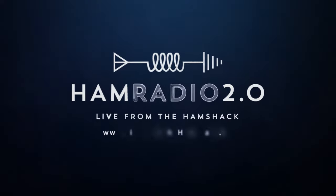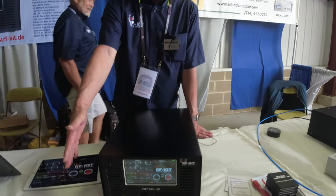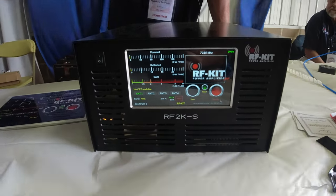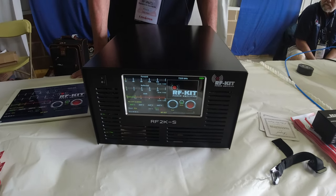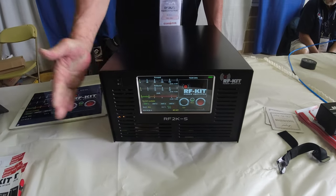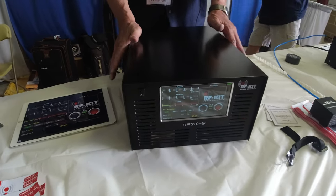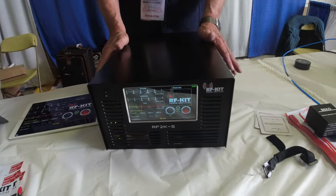The latest model is called the RF2KS. It's FCC approved and ready to go, covering all bands from 160 to 6 meters. It's just one box — no external power supply, built-in tuner, and fast QSK pin diode switching. And it is absolutely silent. A lot of hams say their radio is louder than the amplifier.